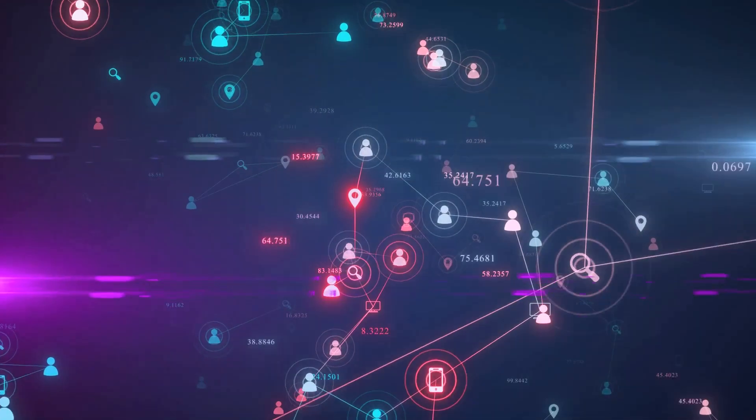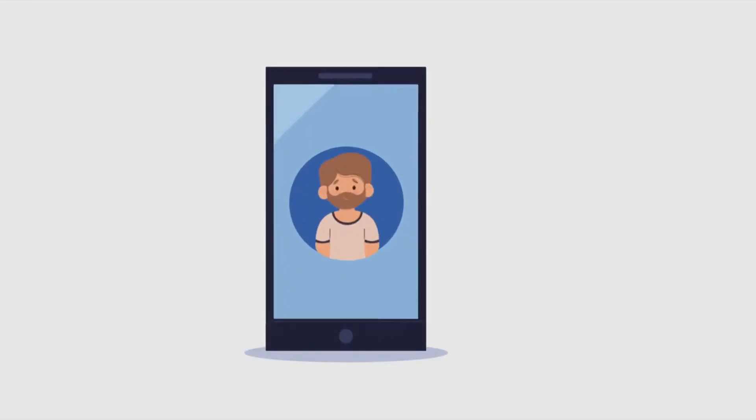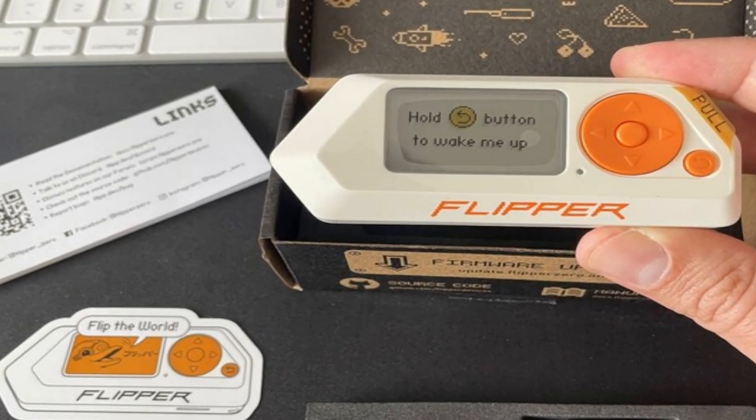Moreover, the Flipper Zero can be customized and upgraded, encouraging users to explore their technical creativity. One such instance is the emulation of an Apple AirTag — with some technical knowledge and the device's Bluetooth capabilities, users can create their own AirTag, a project that enhances their understanding of the technology and showcases the device's flexibility. The device's potential for misuse has understandably raised concerns. However, it's important to remember that with great power comes great responsibility. The Flipper Zero is not inherently malicious; its purpose and value lie in how it is used. In the right hands, it becomes a tool for exploration, learning, and innovation.